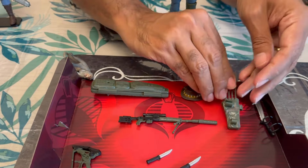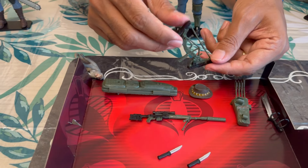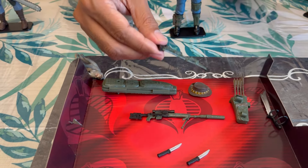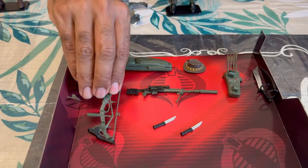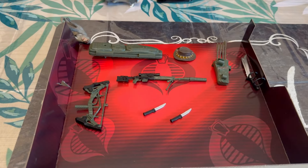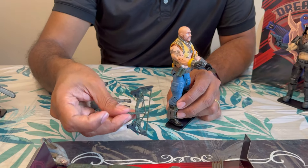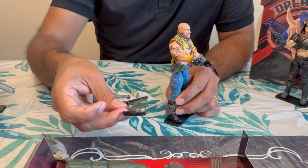And it looks like a crossbow of some kind — no, it's a special kind of bow, I'll have to look it up. I know this, it'll come to me. Let's load him up. According to my trusty cameraman, this is some kind of tactical bow.